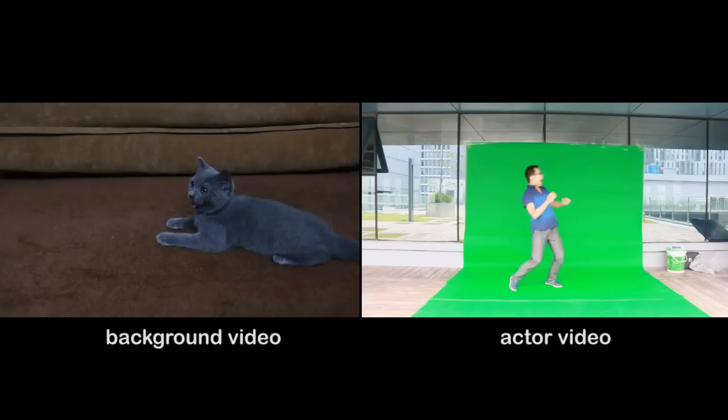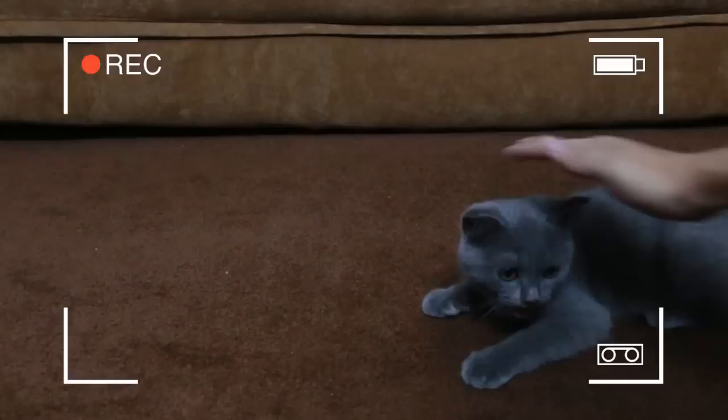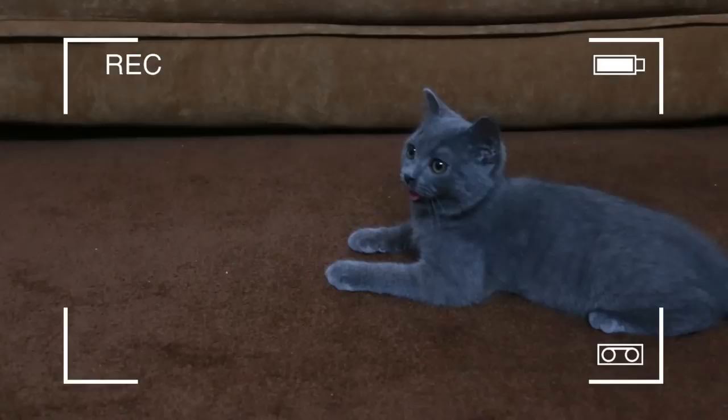Step 1: Shoot your video footage. To get started, we will need to shoot two video clips — one is the background video and the other one with the actor, which will be used as foreground. Here, we shoot a video about a cute cat and we are going to use it as our background video later.